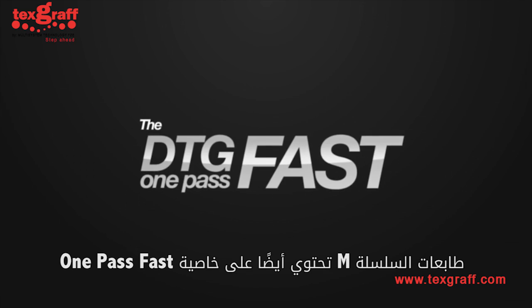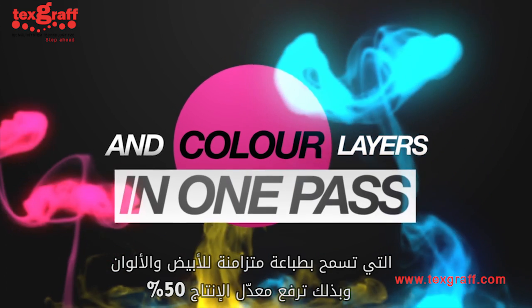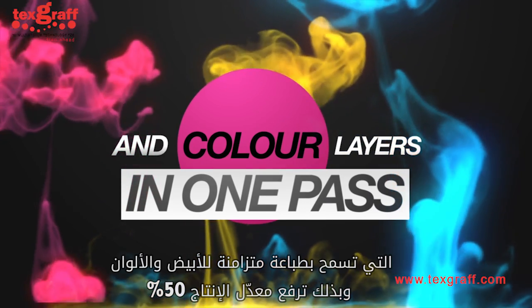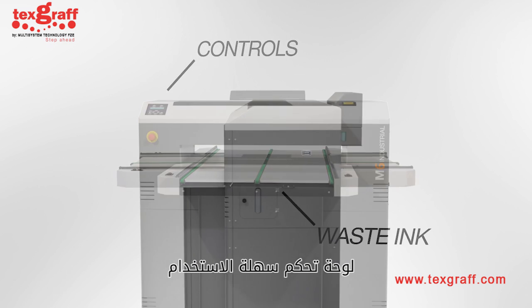M-Series printers are also one-pass-fast enabled, allowing simultaneous white and color prints, increasing production rates by up to 50%.